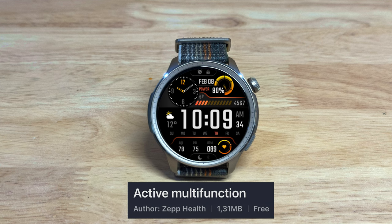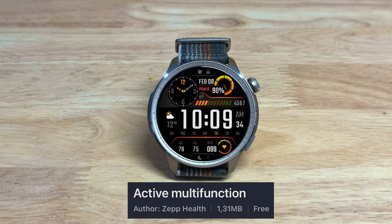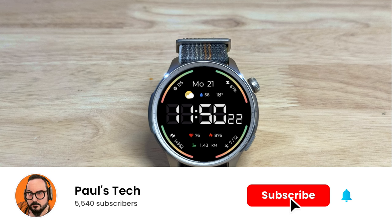This one is the Active Multi-Function, again by Zep Health, and this one would look very nice with a black rubber band. Electronics by Anatoly Alimov. Don't forget to subscribe to the channel, it does help me out a lot.